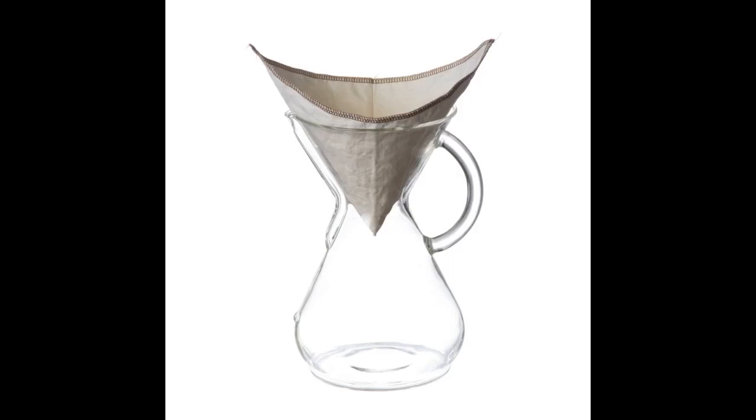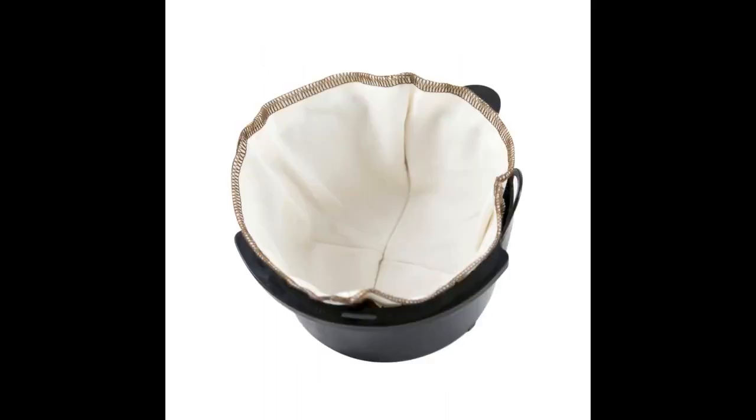Update: after about 9 months of regular use, the rate of water flow is slowing down considerably, even with the recommended occasional boiling to break down the oil buildup. I estimate about 120 uses. At $7.50 per sock, this is about 6 cents per use, compared to 20 cents with a paper filter. Overall, a bit more work, less waste, and cheaper.